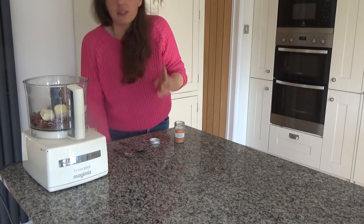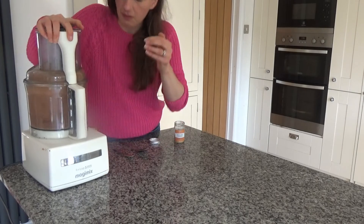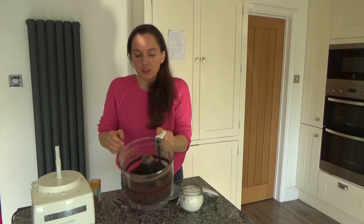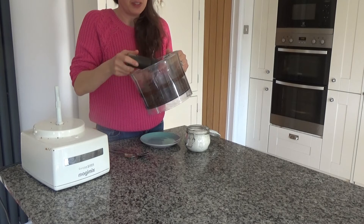Now I'm going to blend all of these ingredients together. I've blended the mixture until it's sort of breadcrumb-like but it also holds together when pressed.